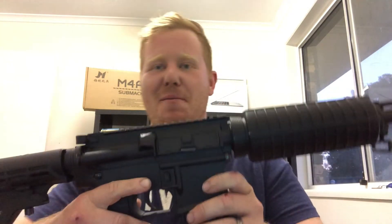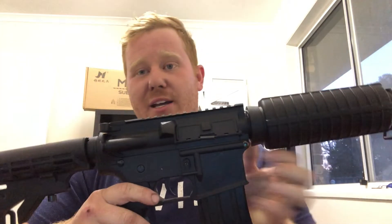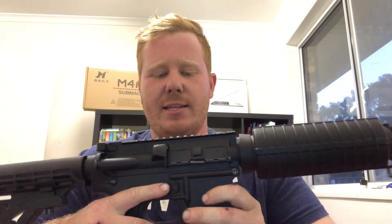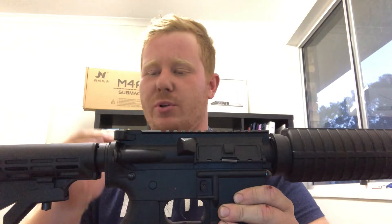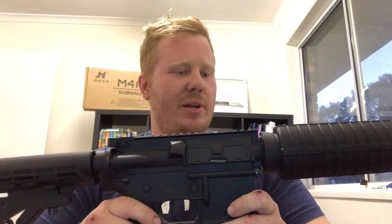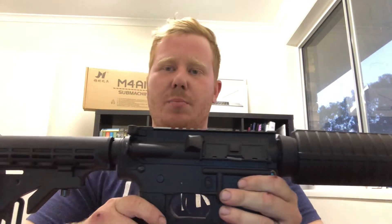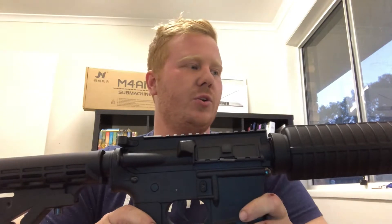Hey guys, welcome back to Tactical Recruit. Today I've got the Jin Ming M4A1 Gen 9 again and I'm just going to be walking you through how to break the rifle down into its separate parts. This will come in handy if you want to get access to your gearbox, if you're pulling it apart to spray paint it or hydro dip it. I've seen a few videos around about how to do it but just really quickly wanted to make a short and informative video on how to do it properly.